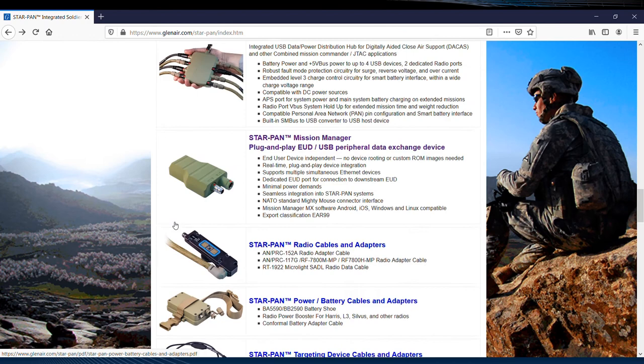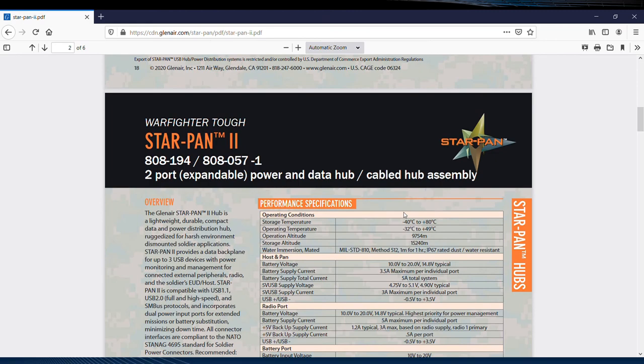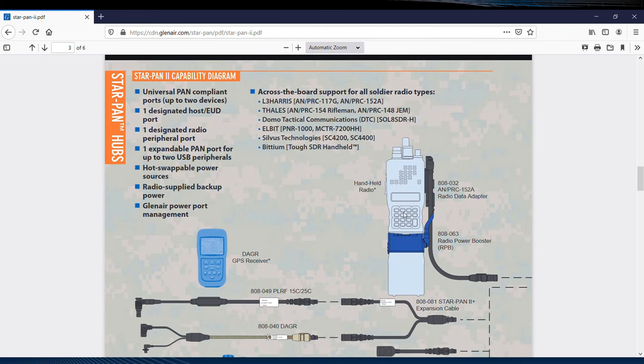Let's go ahead and click on StarPan 2 and explore this technology just a bit more. As you can see, the supporting data for the hub is comprehensive, with everything from performance specifications to order information, capability diagrams, and more.